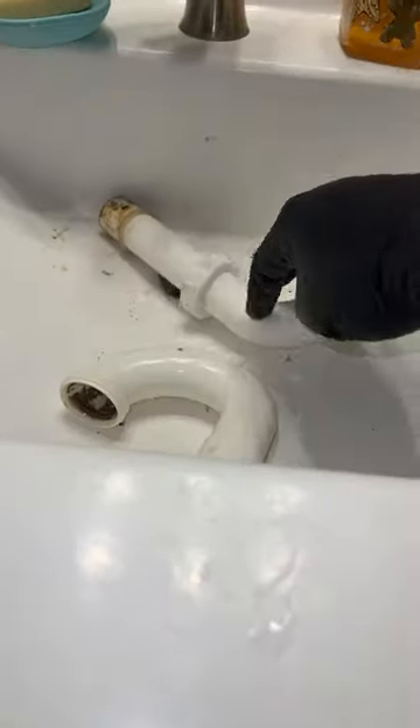All right, today we got a clogged sink. I removed these and I'm going to see what we can find back there.